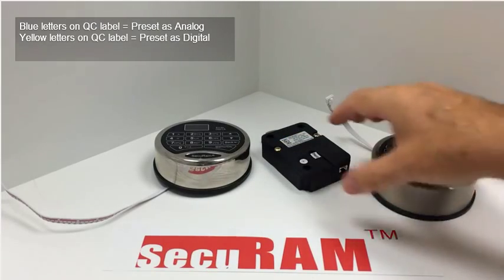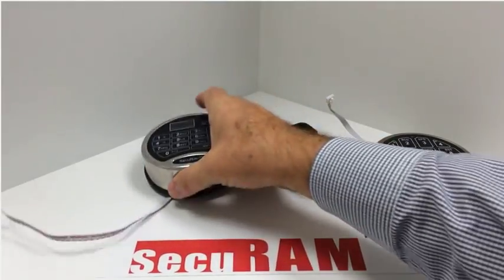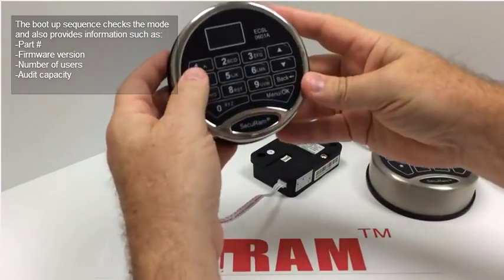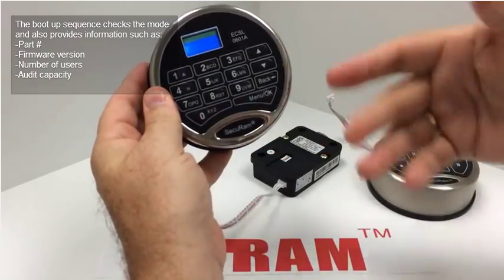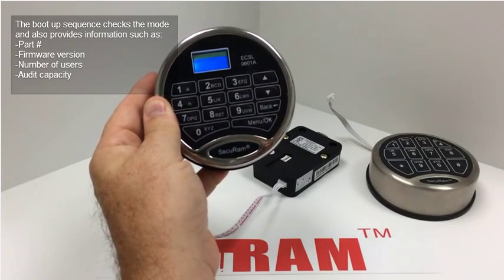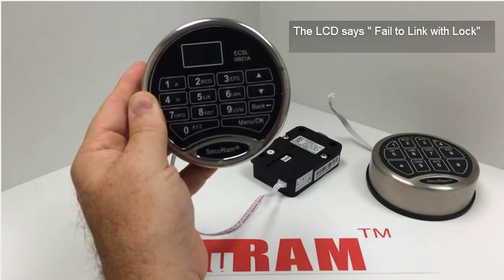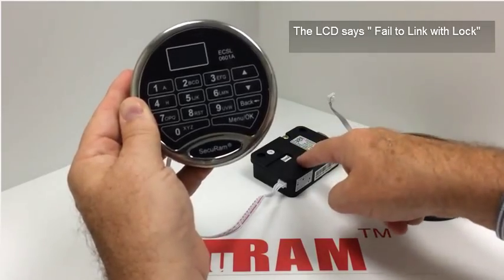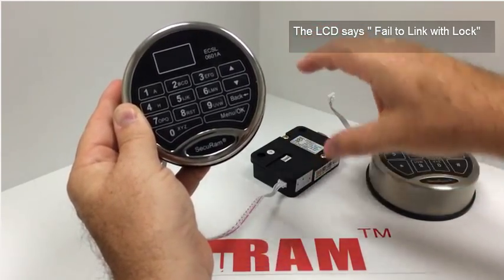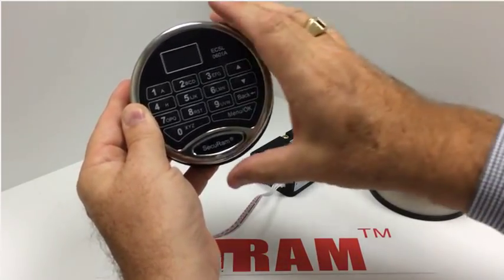So we know this currently works in analog mode with this entry pad. If I now connect a ProLogic entry pad to this lock body, I'll show you what happens. So I connect this and enter my code. It's going to do a boot-up sequence and probably tell us the link with the lock is not okay. See what it says there? 'Fail to link with lock.' It now says check the cable or press the reset button of the lock. What that means is this entry pad is not seeing this lock body because the lock body is in analog mode — it's like speaking a different language.